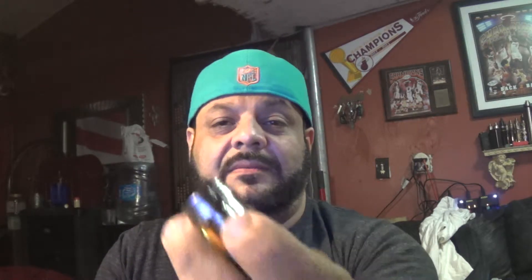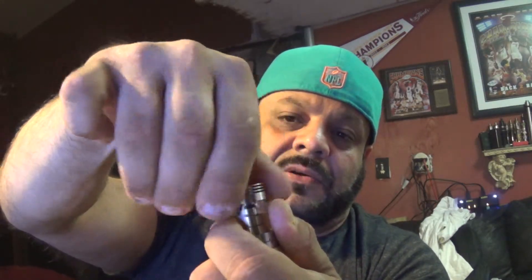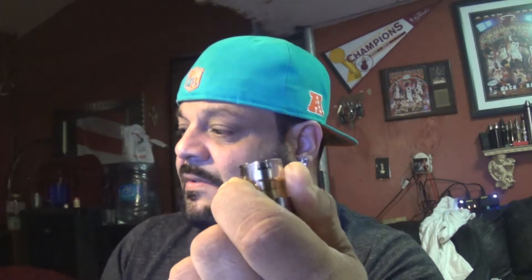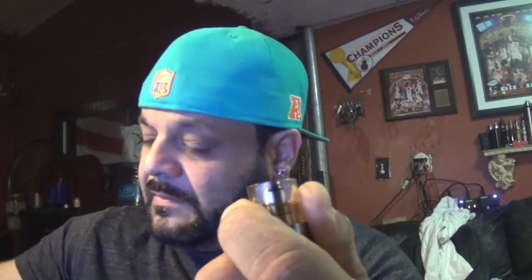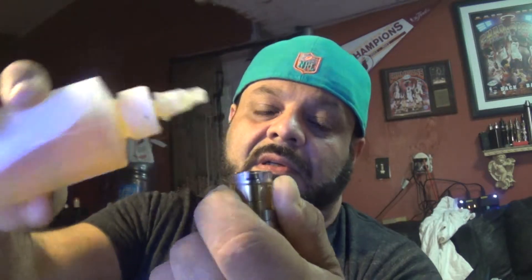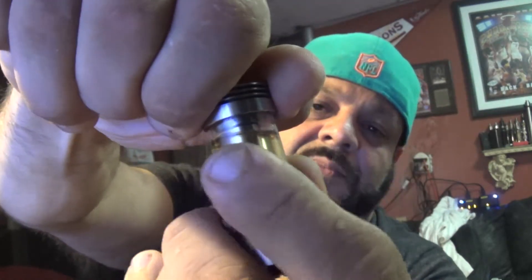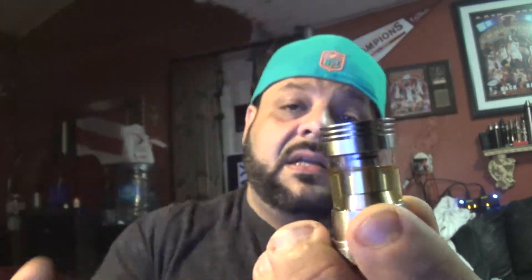I would have given it a nine, but you can only fill this thing up to four mils. Also, the way you fill it up: you've got to hold the glass in place and unscrew the top. So basically that's how you put the juice in. Just to test it out — fill it to where the o-ring is. I don't like to fill it all the way up completely; it's just for the review. It's supported with o-rings on the glass.